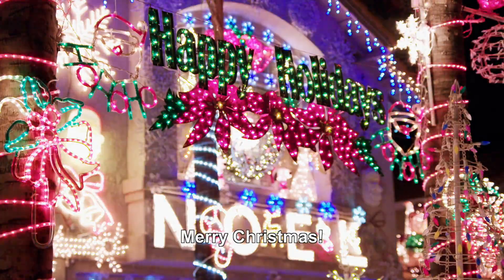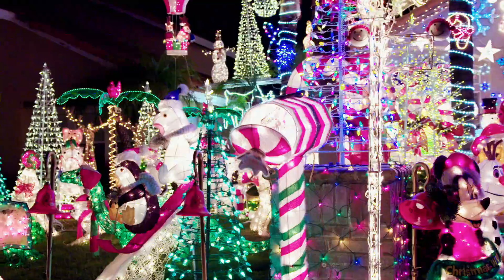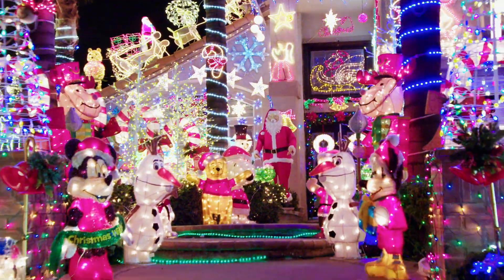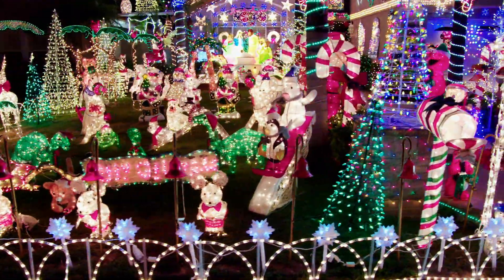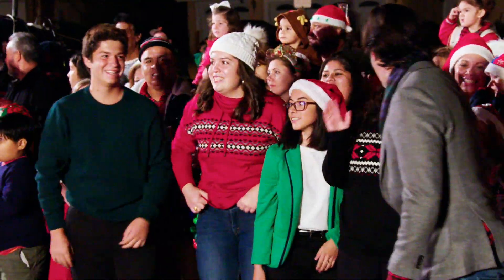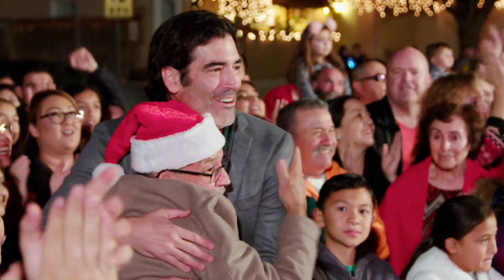FELIZ FAMILIA! WOOOOO! THAT IS AMAZING! YOU GUYS ARE SO COOL! COME ON! THAT IS SO AWESOME!